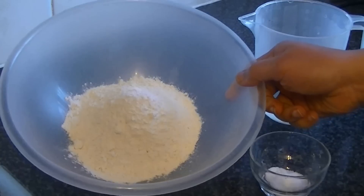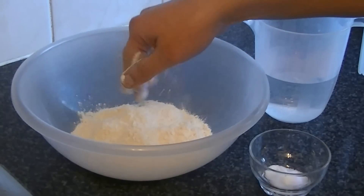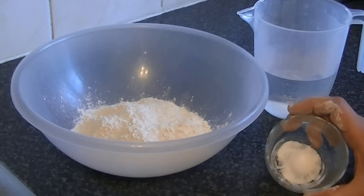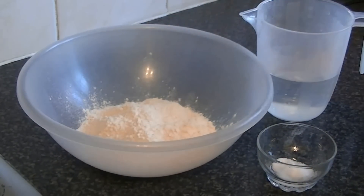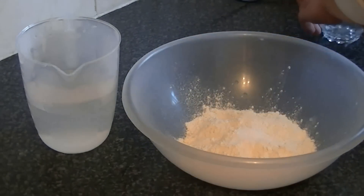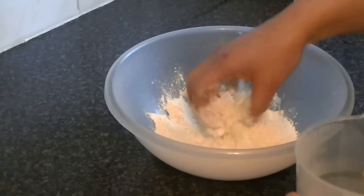For traditional puri, you need to use the right amount of water — about 1 cup of water. Simply add the water gradually. Many people add too much water, but you just need a little bit.